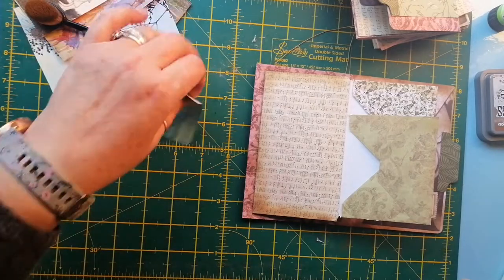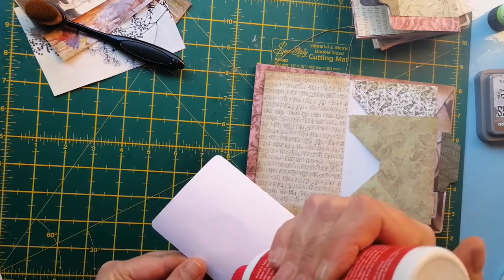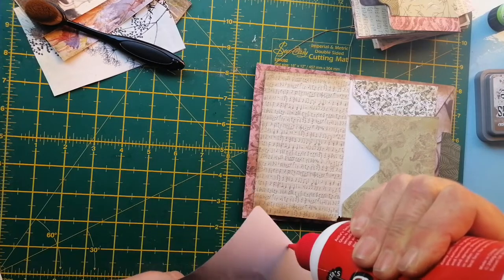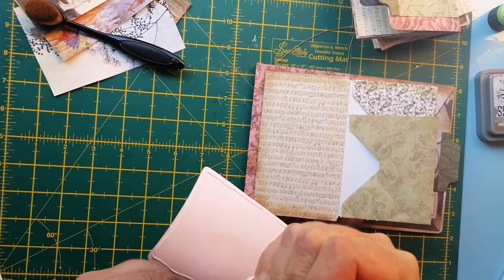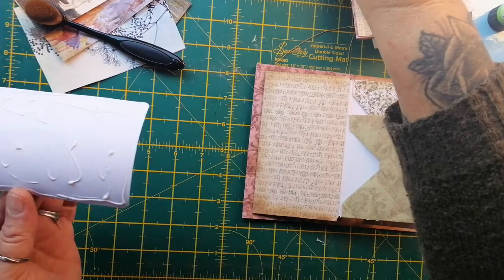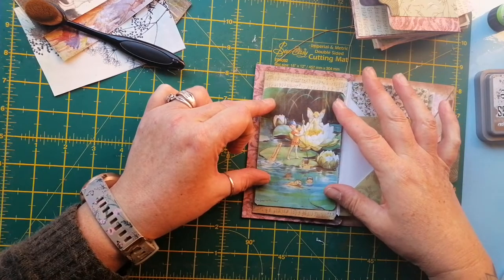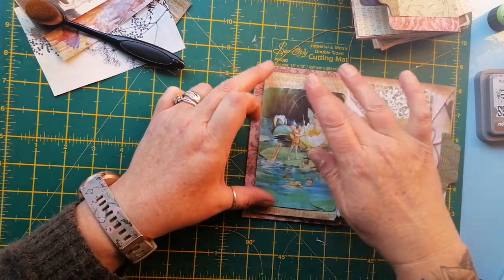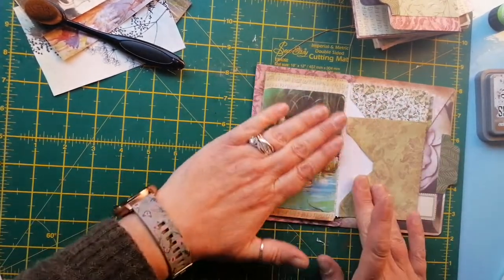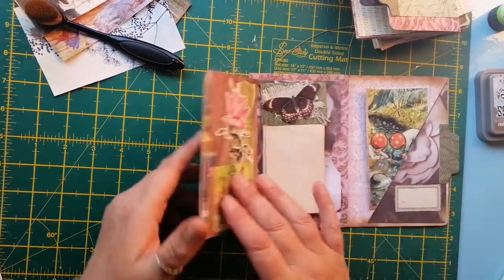Okay, sit there then. Just get some glue on this — there we go. Oh, it's so nice to be back out crafting and filming. You know when you get withdrawal symptoms? That's what I've got — withdrawal symptoms. Oh look at that — is that beautiful or what? Right okay, so that's that.